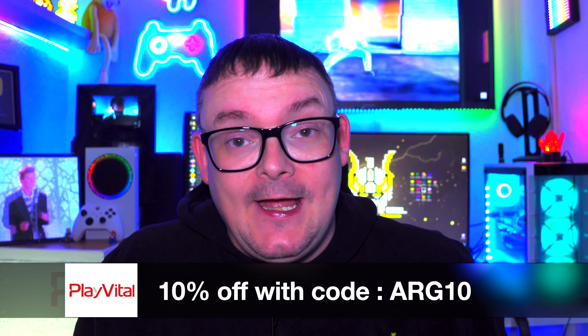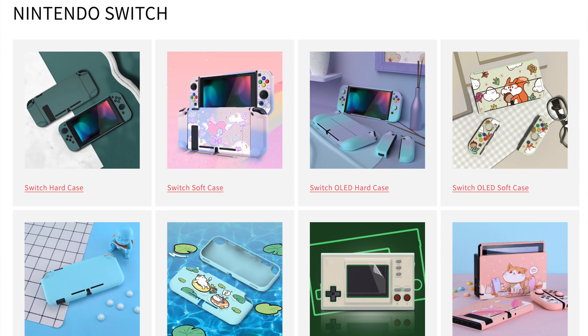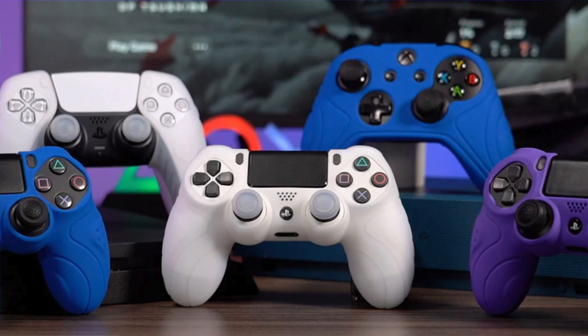I'll leave a link to the PlayVital website in the description down below. And of course, if you use code ARG10, you'll get 10% off. That's anything on Switch stuff, PS5, PS4, Xbox — you name it, anything on the site, you get 10% off.